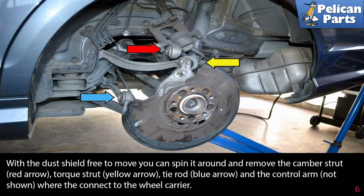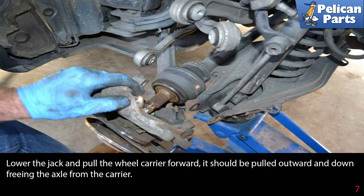With the dust shield free to move, you can spin it around and remove the camber strut (red arrow), torque strut (yellow arrow), tie rod (blue arrow), and the control arm where they connect to the wheel carrier. Lower the jack and pull the wheel carrier forward — it should be pulled outward and down, freeing the axle from the carrier.